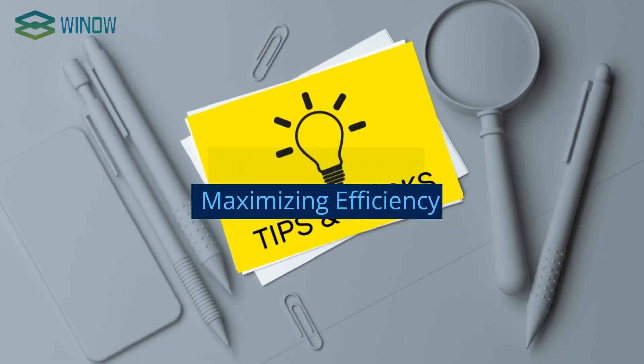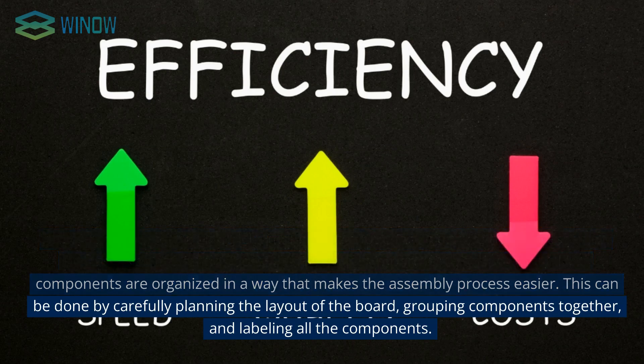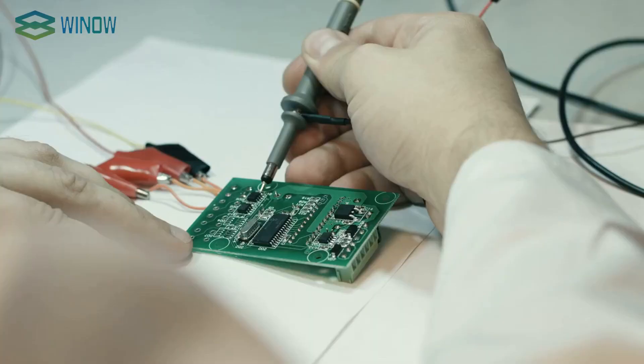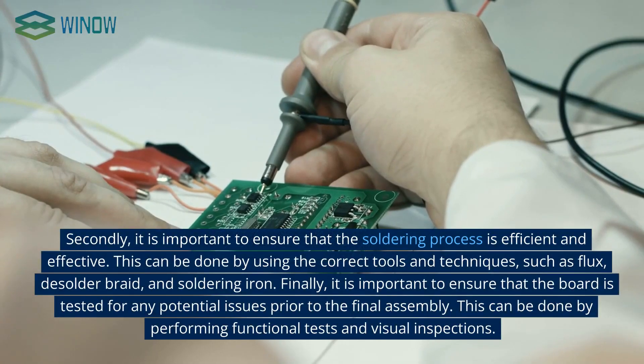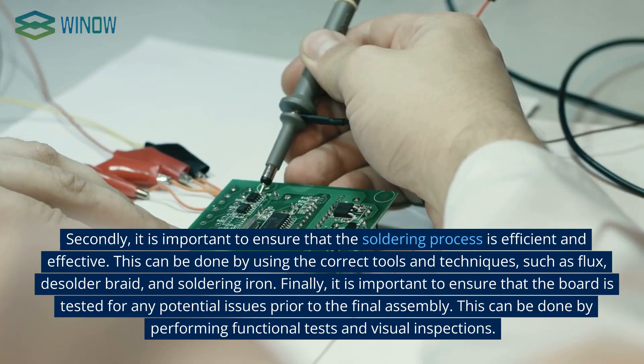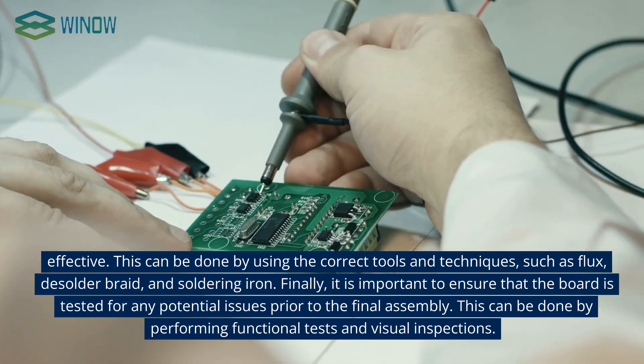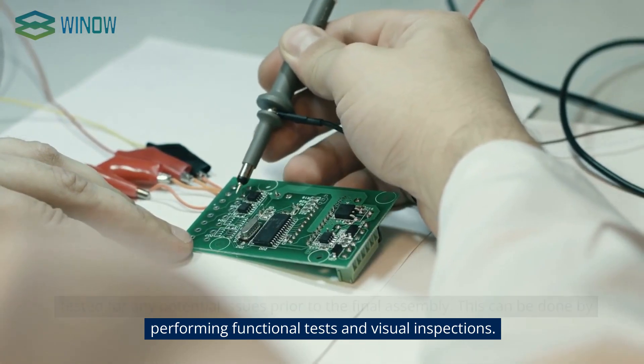There are several tips and tricks to ensure the assembly process is as efficient as possible. Firstly, it is important to organize all components in a way that makes assembly easier — this can be done by carefully planning the board layout, grouping components together, and labeling all components. Secondly, it is important to ensure that the soldering process is efficient and effective, using the correct tools and techniques such as flux, desolder braid, and a soldering iron. Finally, the board should be tested for any potential issues prior to final assembly by performing functional tests and visual inspections.